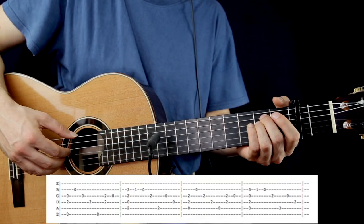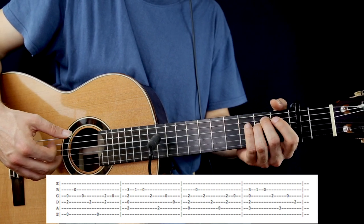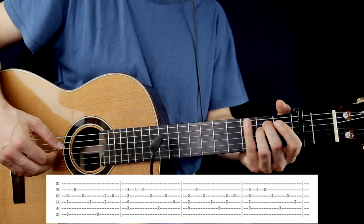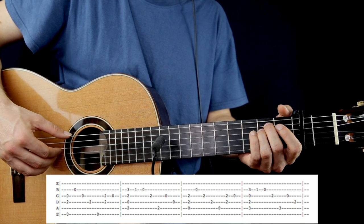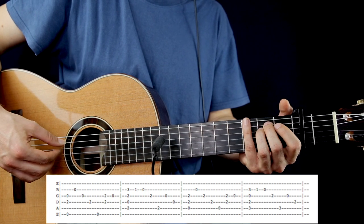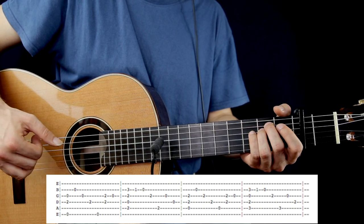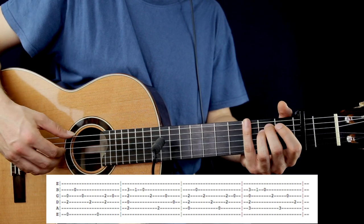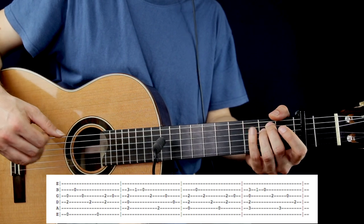The first chord in the pre-chorus will be an A minor. So: E open string, 2nd fret on the D, and G open string — pluck together. After, B open string, G open string, 2nd fret on the D. Then pluck the low E, and pluck together the 2nd fret on the D and the G. Pluck the G open string once more. This is the first bar.